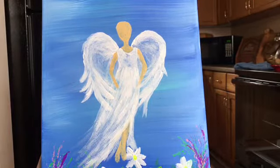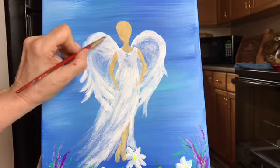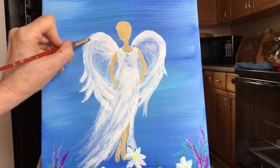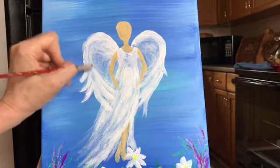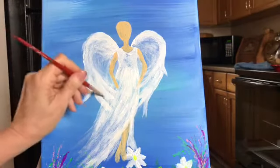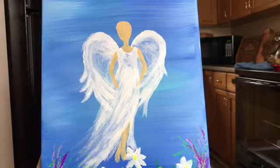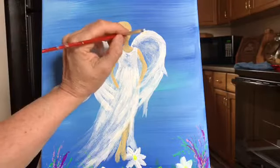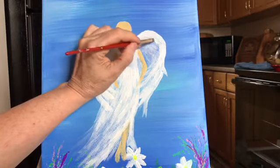We can see that the wings are really starting to come along nicely. You just keep going back until you get the depth of white that you want. You might decide you like it just like that, but I actually think I want to add just a little more to it.